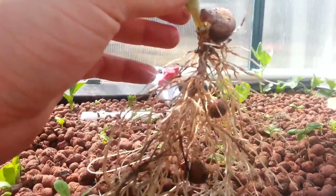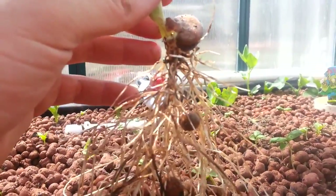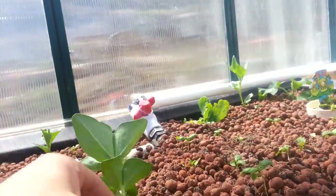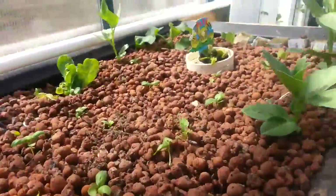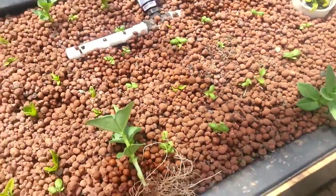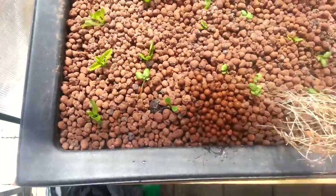And by having roots laying down in the system, it's setting up a little micro-ecology. And that's the most important thing — that the system is a living system.